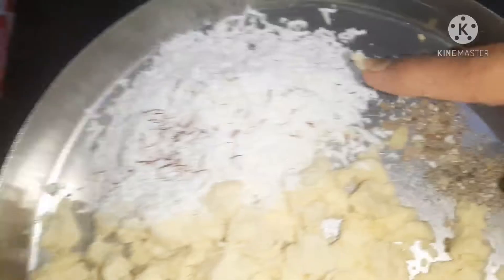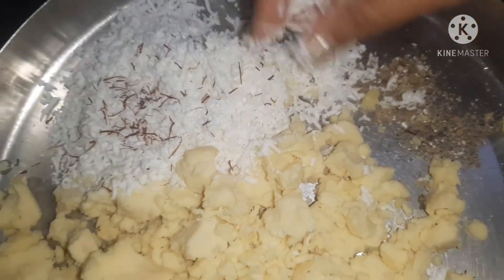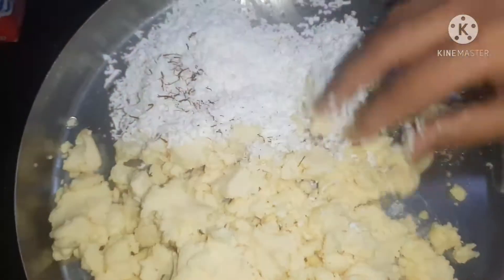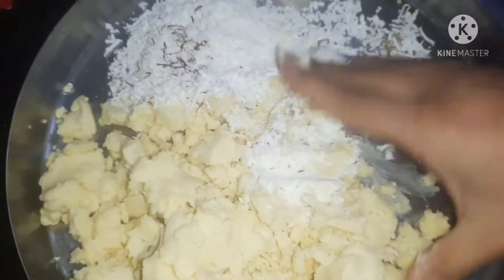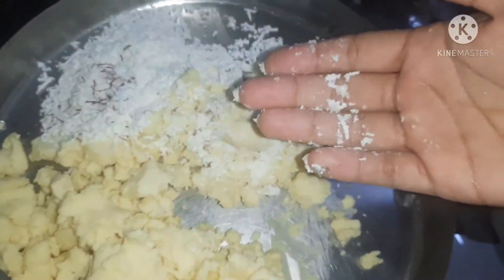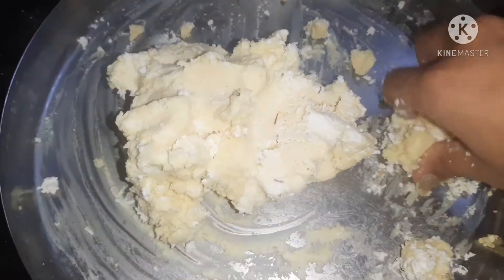First of all, I have made Milk Powder Khoya, which is home-made. This recipe is already on my channel. Here I have made 100g milk powder khoya, 30g grated paneer, and 5-6 cardamom. I have added a little saffron. We will mash these 3 things properly.